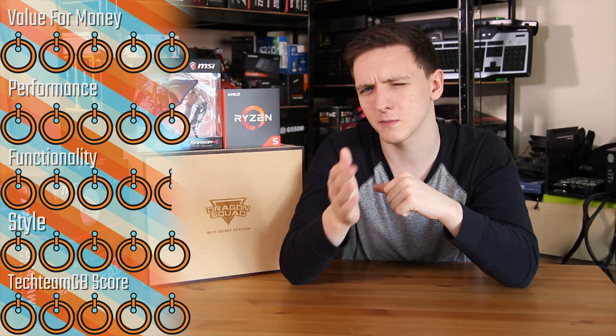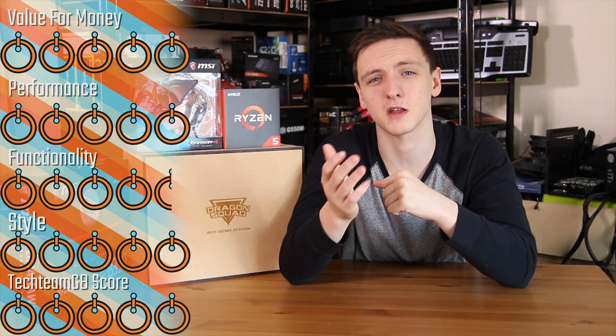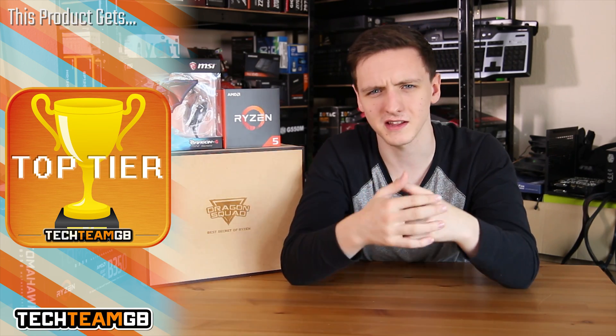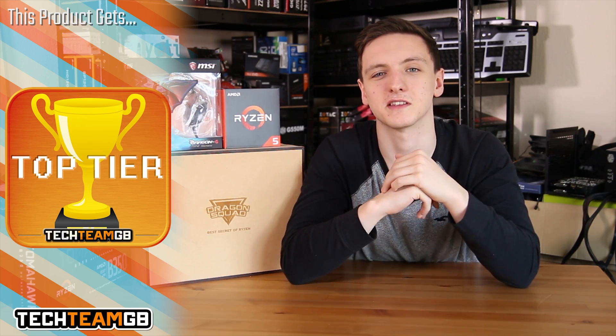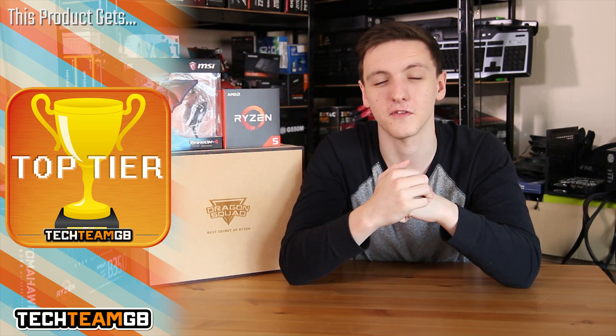In terms of scoring, I'm giving it a 5 out of 5 for value for money — the performance is very impressive and getting better over time. For functionality it's a 4.5 — RAM compatibility isn't quite there yet, though that may be the motherboard rather than the chip. For styling it's a 5 — it's a great looking CPU with the Ryzen logo emblazoned on it. The TechieB score is a 5 with a top tier award.